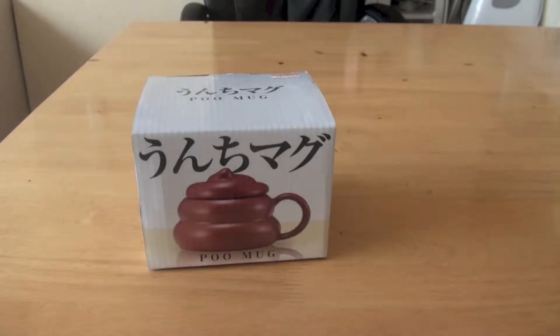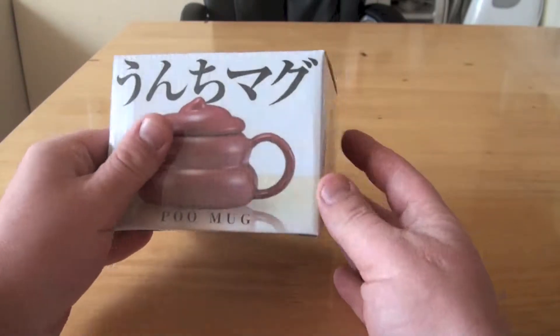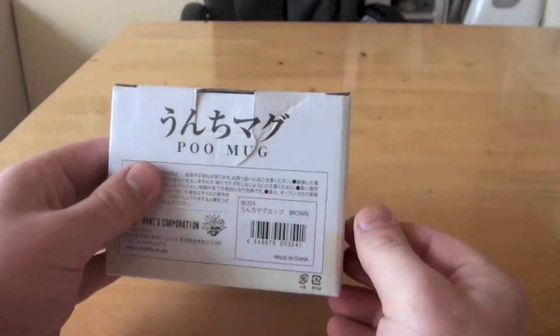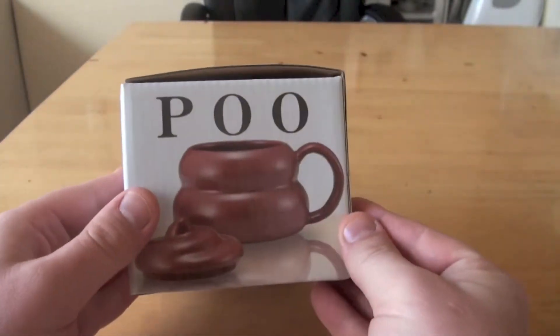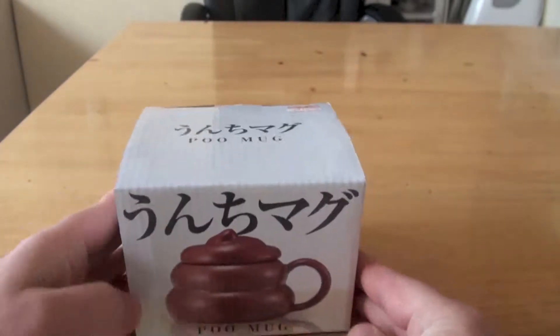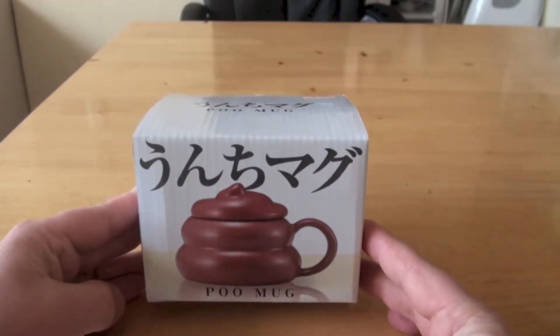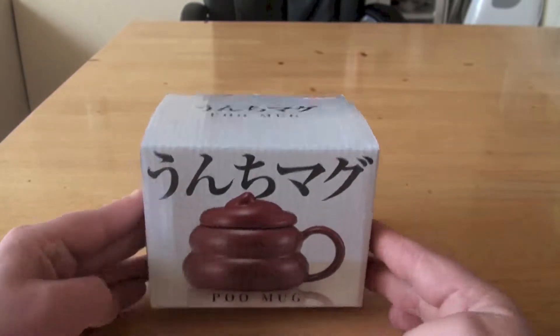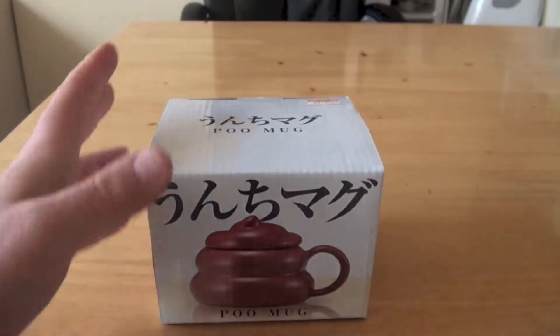First up we have a poo mug. You heard me correctly — a poo mug. I don't know why anyone would want a mug which is shaped like poo. Unchi mug — unchi means poo in Japanese, and mug is of course mug.